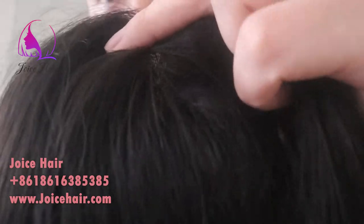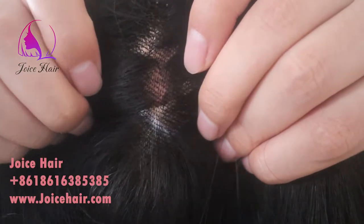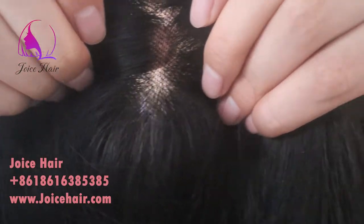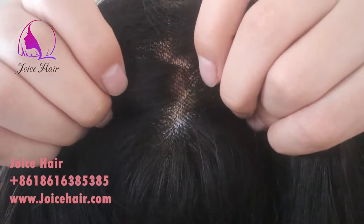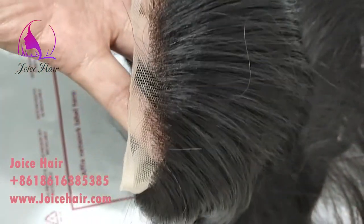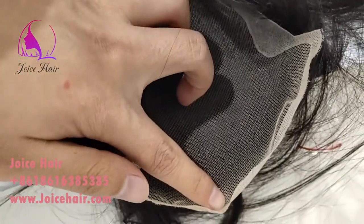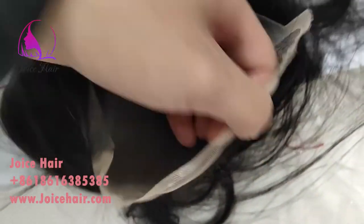It's very realistic and very nicely knotted ventilation — see how realistic. Now you can customize with JOYCE Hair for any type of topper, like a mono topper or silk base — we can do all of them. You can just share us a photo or tell us what type of topper you want, the size, and we are able to make the perfect topper.